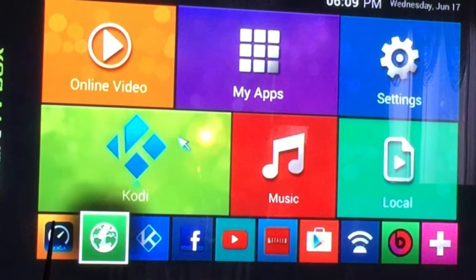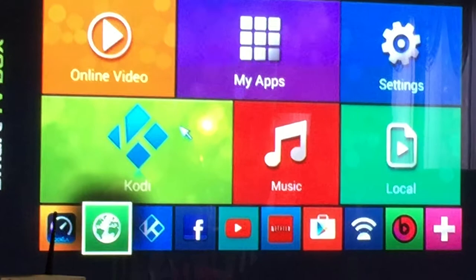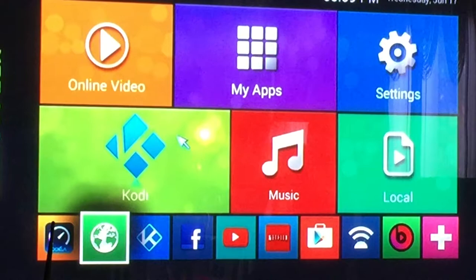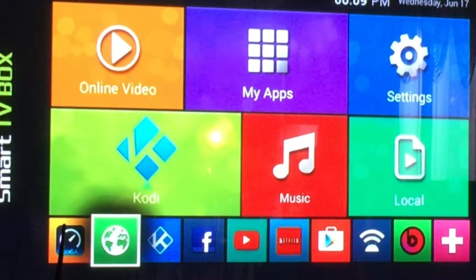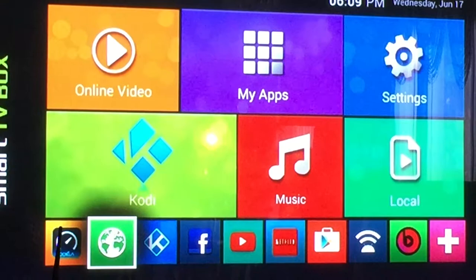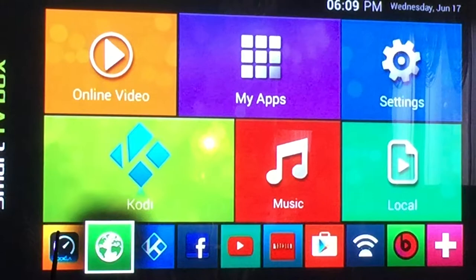What got everyone excited about our box is the application that we've designed and customized called Kodi. For those of you who are not familiar with Kodi, Kodi was originally known as XBMC — the Xbox Media Center. It was a platform created by Microsoft in the late 80s, and it was originally intended for gamers, game coders, to send code to one another back and forth. It has evolved into what it is today, which is a very powerful platform by which people can stream movies, television, music, even video games.